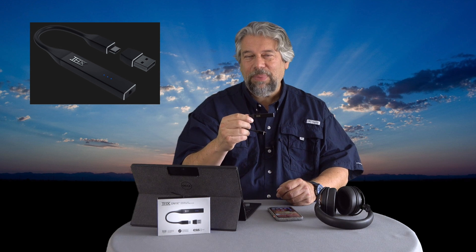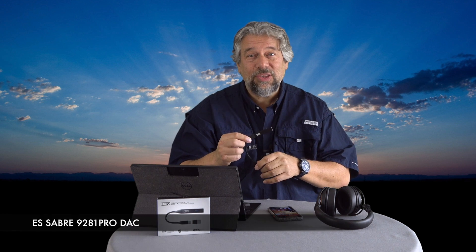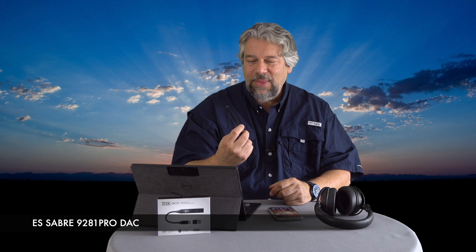They have THX certified programs for other companies, but this is their own product and it's pretty slick. It doesn't look like much, but there are all sorts of chips in here — mostly the ES Sabre 9821 Pro DAC chip — and that gives it some amazing characteristics.